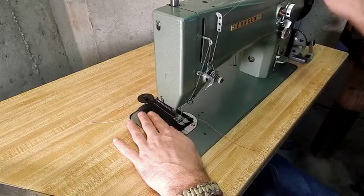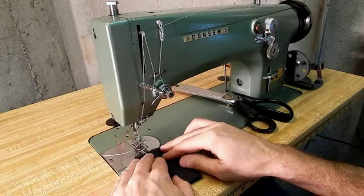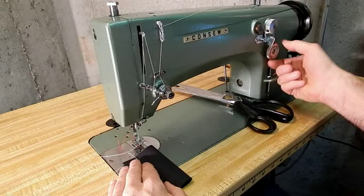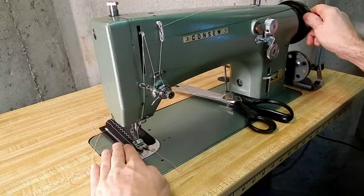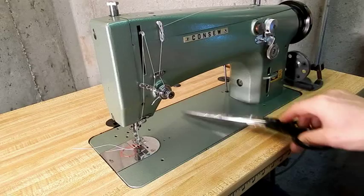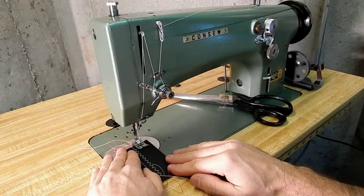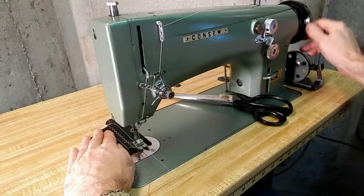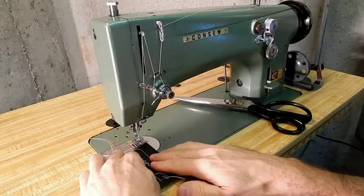I've timed this machine. If you ever want to check a zig-zag to see if it's well timed, set it to its widest setting — it is at that setting that a machine is at its greatest disadvantage. Here you can see that it does its widest zig-zag very well, with no skip stitches. Now I've set the machine back to a straight stitch at maximum length. I think it's capable of 2,000 to 2,500 stitches per minute, though I'm not 100% positive. And this is the shortest length stitch.